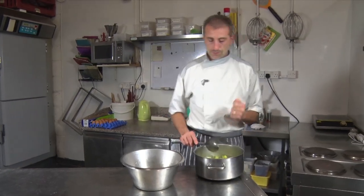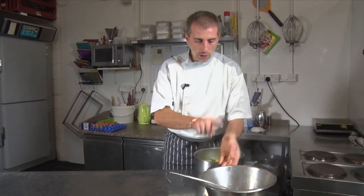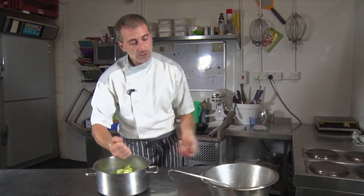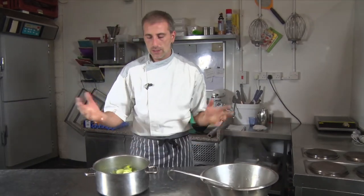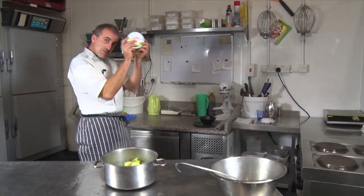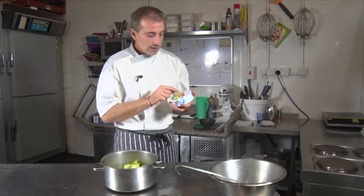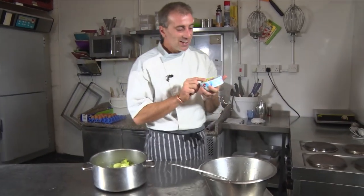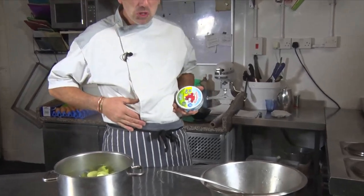So now we're going to blitz that. And because we are keeping this water, it's to make the consistency that we want. So if it's too thick, we're going to put a bit more of the juice. And we're going to put, as well, our laughing cow cheese.